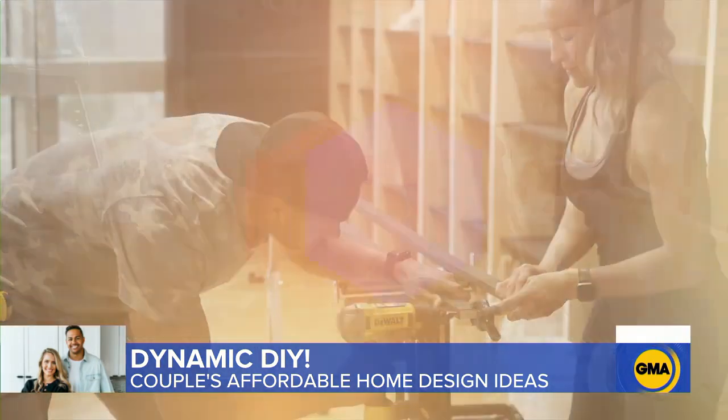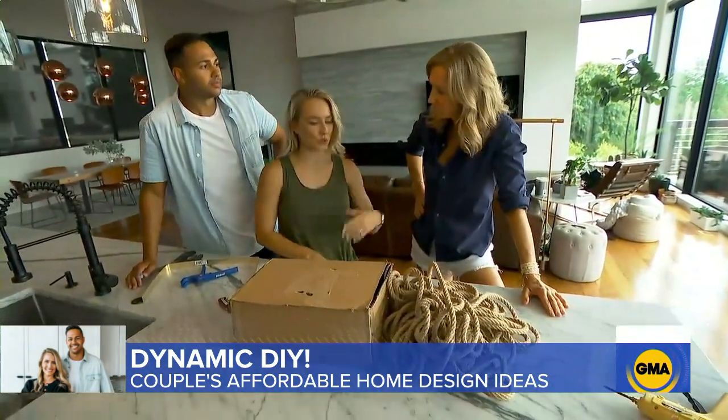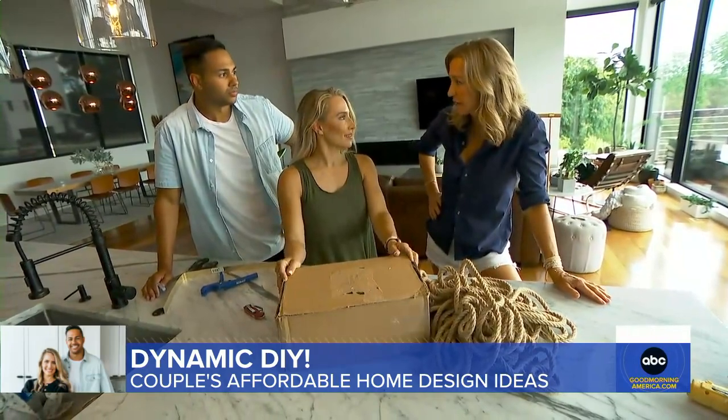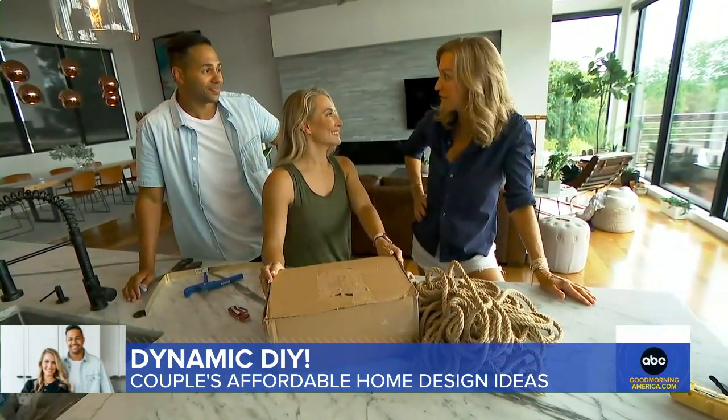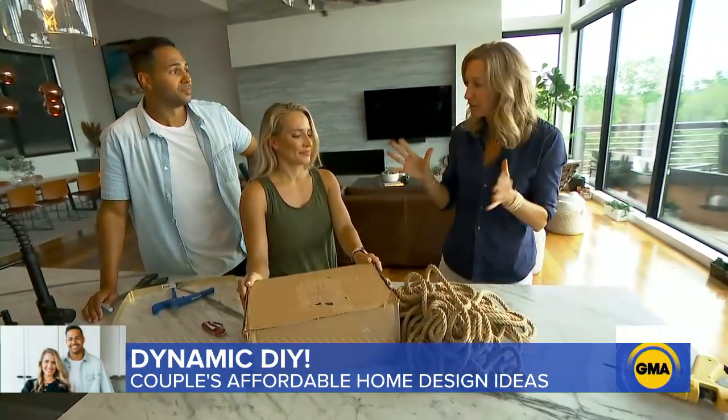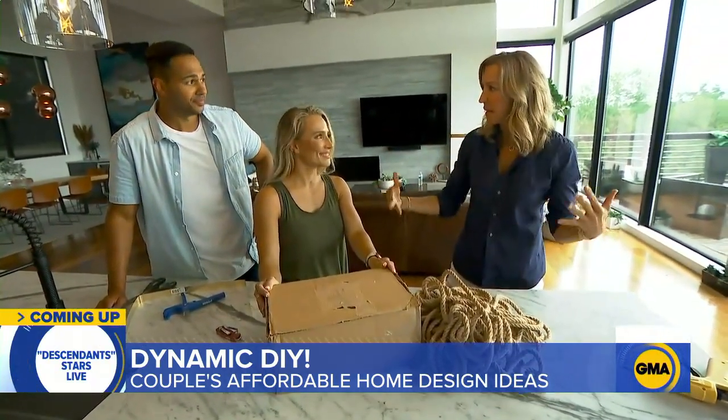We're going to make something that you can have in your family room to store pillows, blankets, whatever you want in it. Everybody's really into those wicker baskets, but they can be so expensive — like $50, $75, even $100 for the bigger ones. So Brooke and Bryce have a really inexpensive way to create that basket.